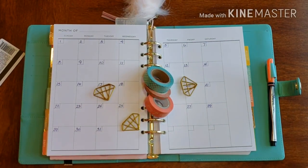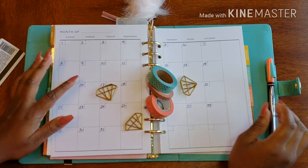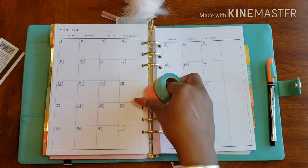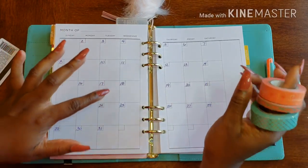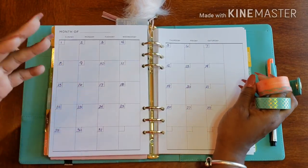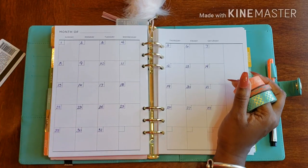Hello, welcome back to Plans on Planning. Here we are in my gratitude planner. We are in July — or about to be — but I want to make sure July is ready before I actually get into July, so that's why I'm doing it now.